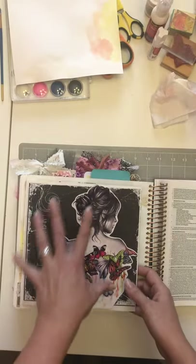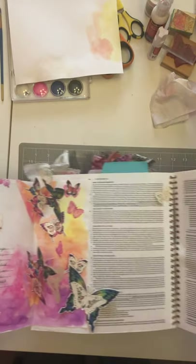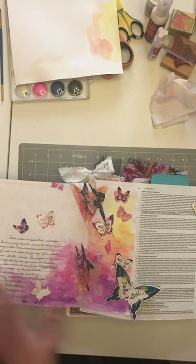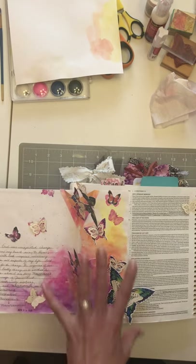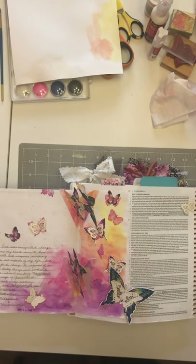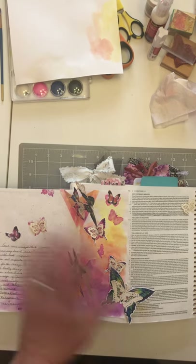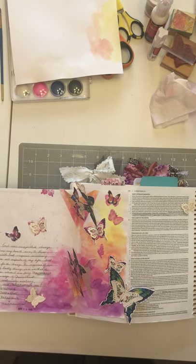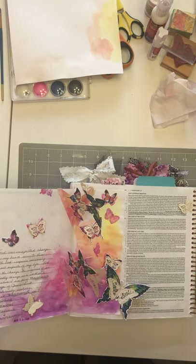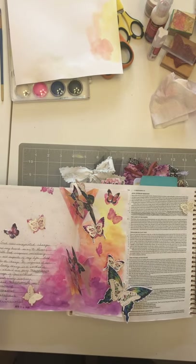I wanted to carry the theme over into these little pop-up butterflies — a surprise where this one's a little darker, and then it's like 'wow, we transform into new life.' I'll do a tutorial on how to make this pop-up, and you can use this technique in any paper craft: junk journals, Bible journaling, scrapbooking. It doesn't have to be butterflies — it could be literally anything.